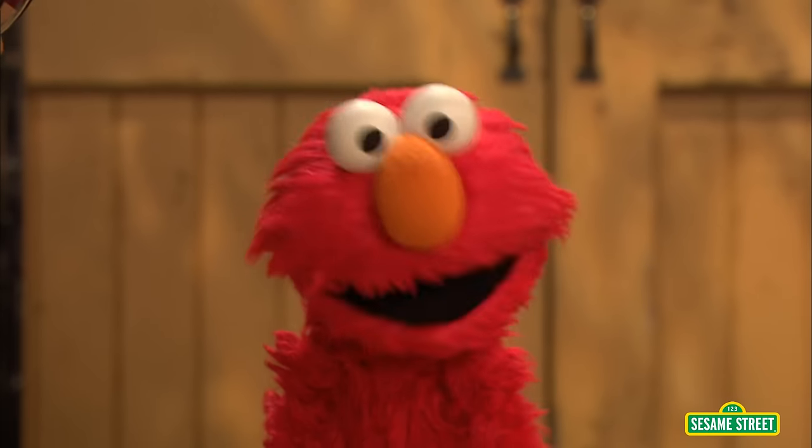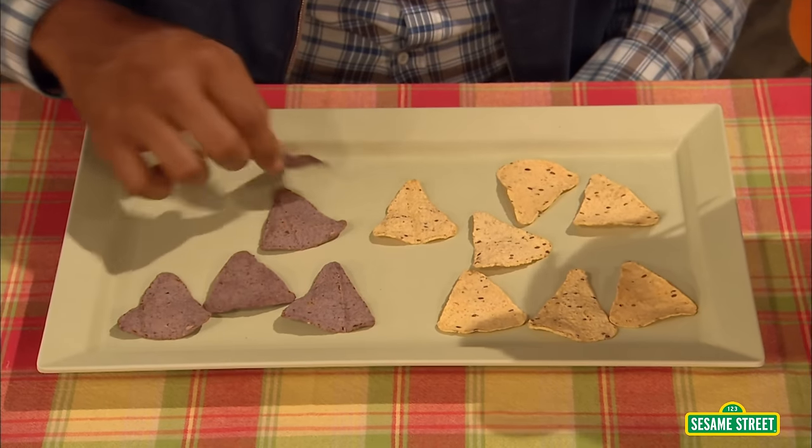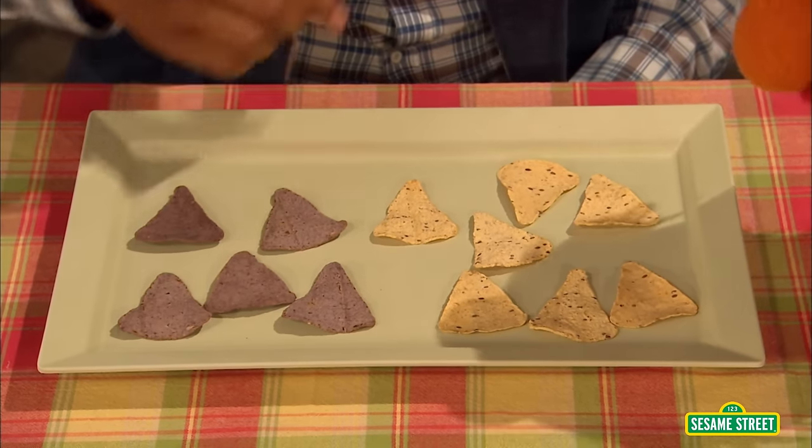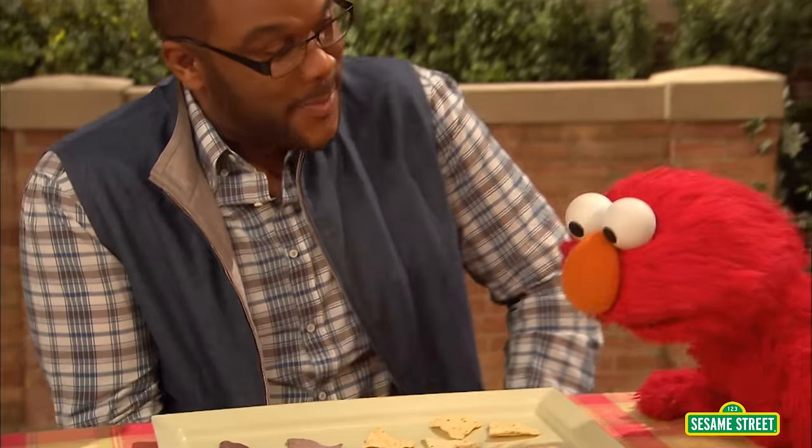Now we can count the blue chips. Okay, so it's one, two, three, four, five — five blue chips altogether. So you see, sorting is math.